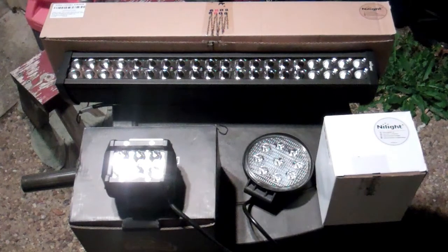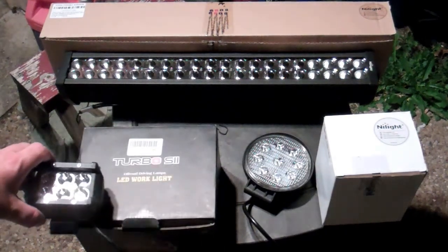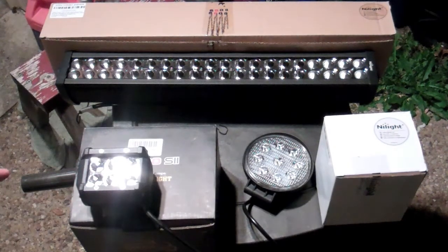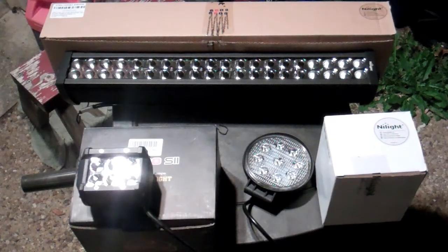Keep in mind pricing-wise, the Turbo SII comes with four of them in the box — I think you can also buy them individually or as a two-pack. I bought the four-pack, which gives you a lot more options.